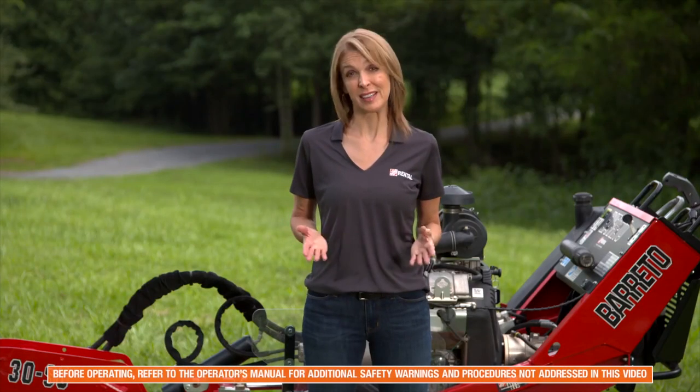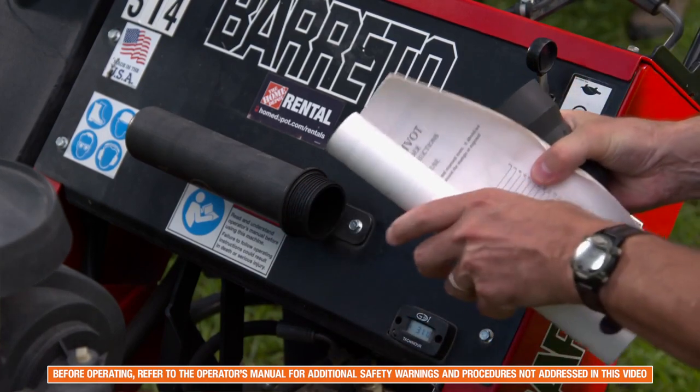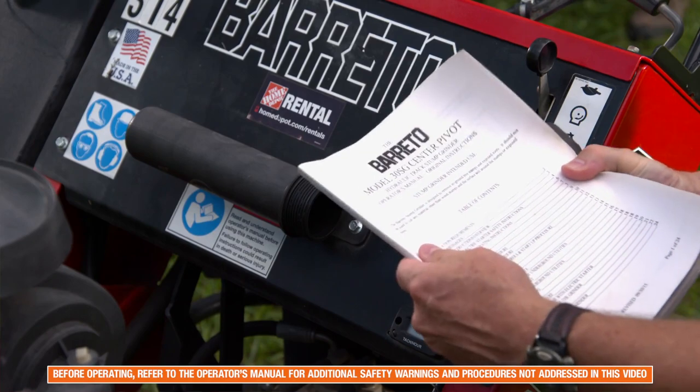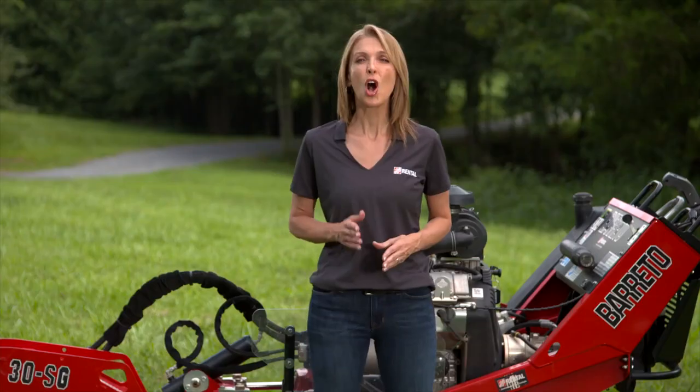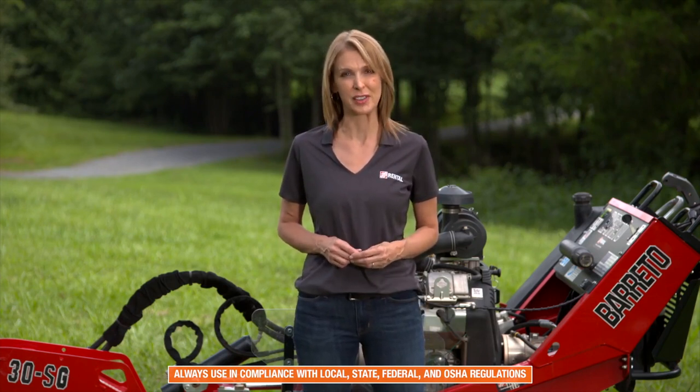Before operating the stump grinder, make sure to read and understand all operating and safety instructions found in the operations manual as well as posted on the unit. Always operate the unit in compliance with all local, state, and federal regulations, including OSHA regulations.